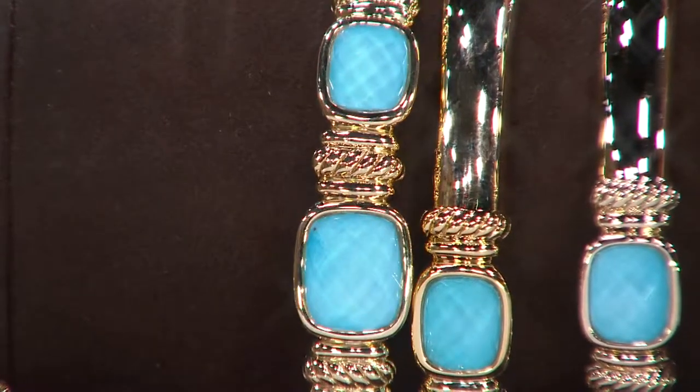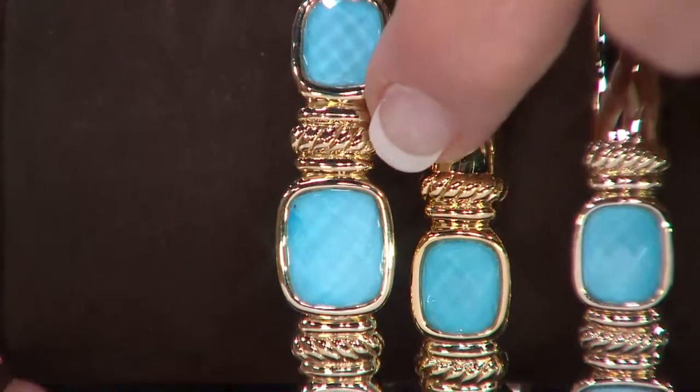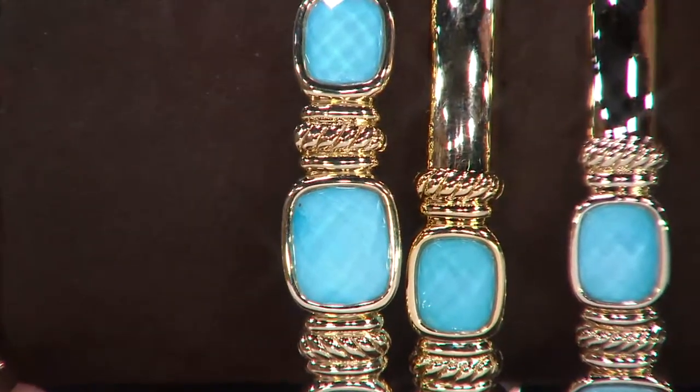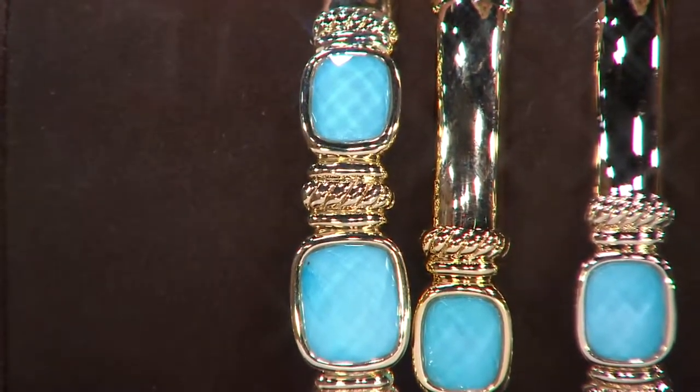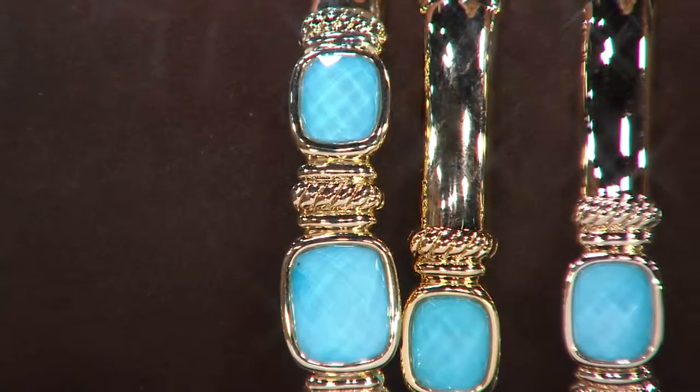Just the light — it sparkles as well as giving you the color. Look at this design in this cuff. I mean, this is absolutely a gorgeous cuff, all done in a lot of gold, so it's not going to be inexpensive, I guarantee it, but we're going to try to make it affordable for you on the easy pay.